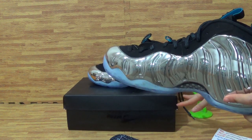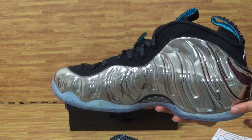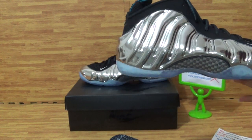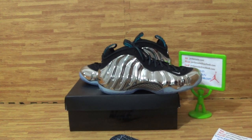And if you like this pair of shoes, don't forget to come to my website to place orders. I will offer you the free gift. Also, subscribe to my channel and feel free to check out my Instagram. See you.